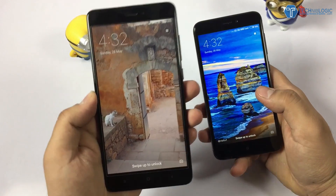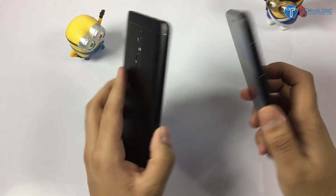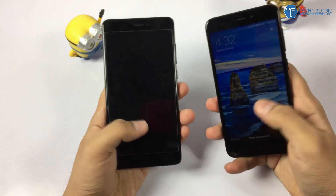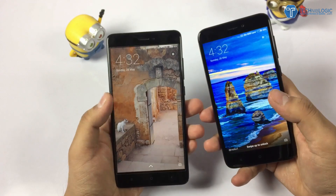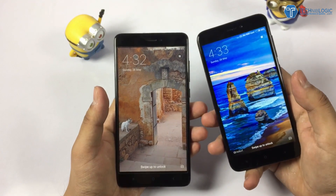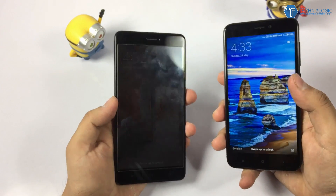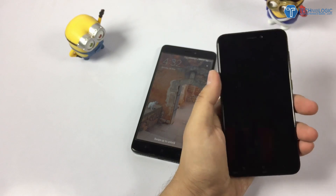Nick here from technicalbudget.com and this is the Redmi Note 4 with me and this is the Redmi 4. The name is pretty confusing, I know, but these both are the black variant as you can see. In this video I'm going to show you how you can add wireless charging to the Redmi Note 4 as well as the Redmi 4. You can use this on any other phone as well, but this is specifically for these two.